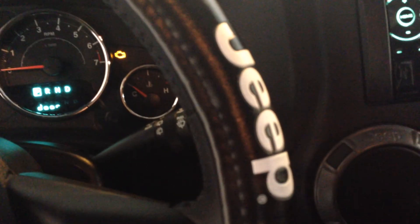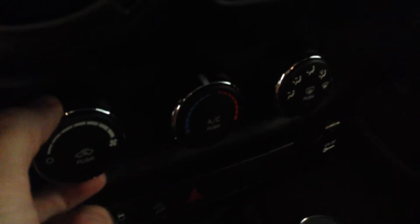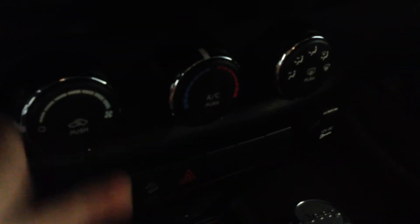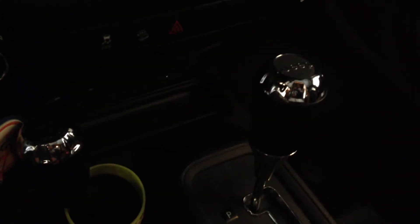I've got the hill start assist, which comes on all of the Jeeps now. I didn't have climate control in here, but I do have the AC and the heat and all that good stuff. There's a nice shifter. A lot of people are going to like these knobs, but the exterior had a knob for four-wheel drive — this one's got a nice, beefy manual lever for high, and then you put it in neutral going at like two or three miles an hour and drop it into four-low.